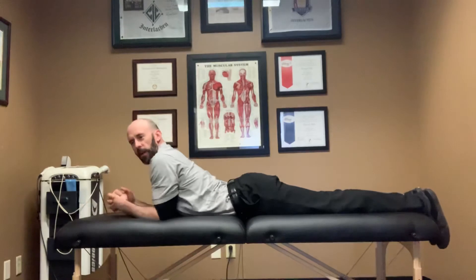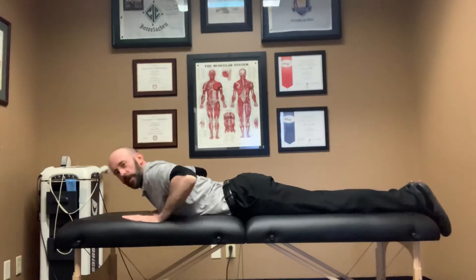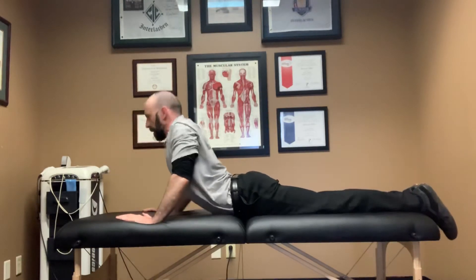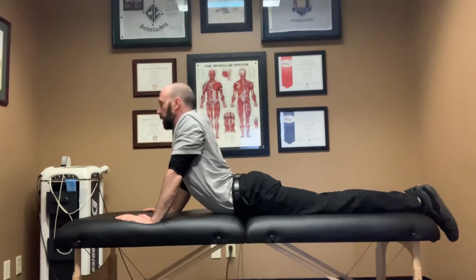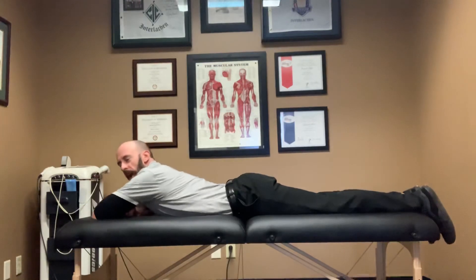If you're feeling good and want to push it a little more extreme, you can put your hands down underneath your shoulders or a little bit in front, and just press up and hold. As you can see, this is more of an extreme extension of the spine. You're going to hold for about 30 to 60 seconds and then lower back down.